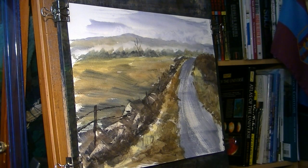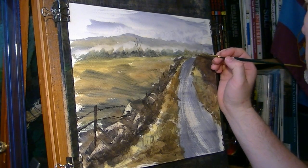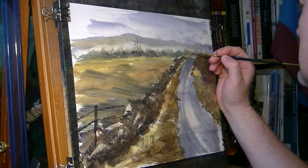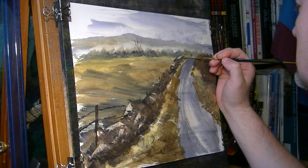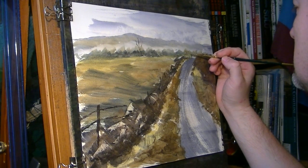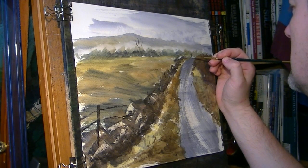Just on the horizon there, let's put a little figure walking up. There we go — a little head. Actually that looks good. I'll have another one down there as well — two people just walking over the brow of the hill.